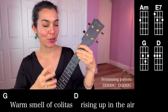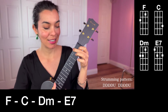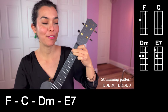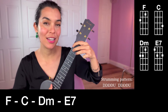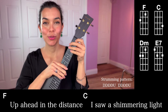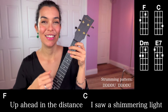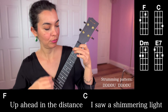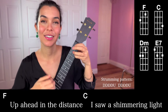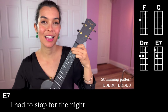Now we have four more chords to move through, and that's F and C, then D minor. D minor is a lot like F. And finish the phrase on an E7. So let's play through those chords with the strumming pattern. C chord, D minor, E7.